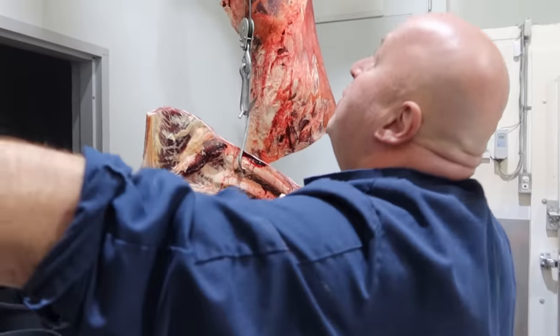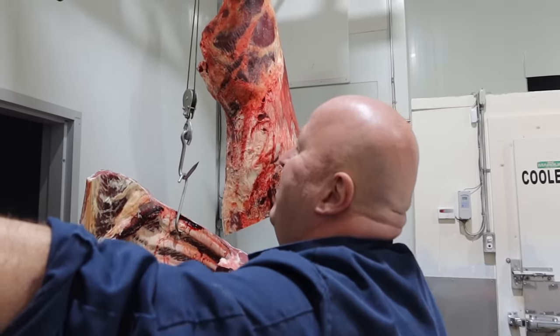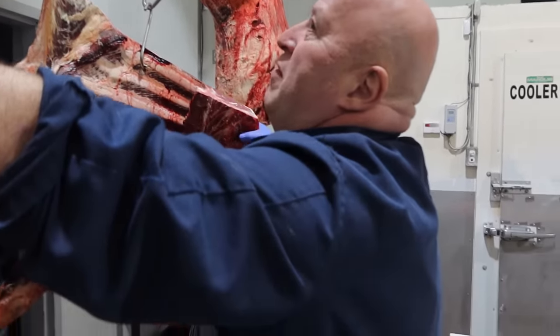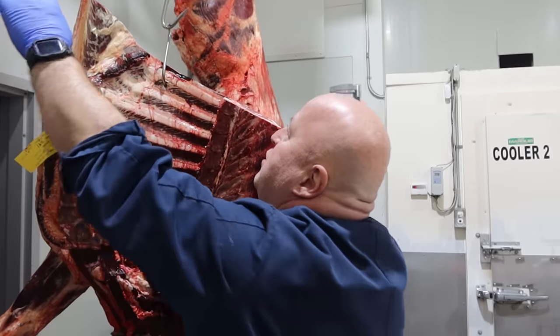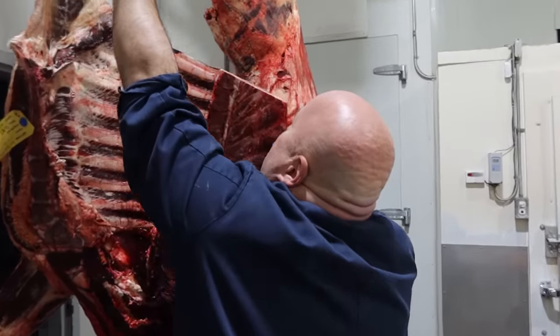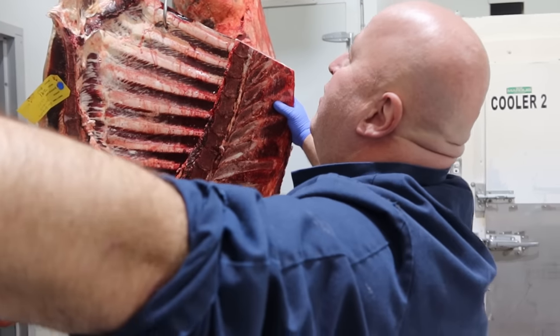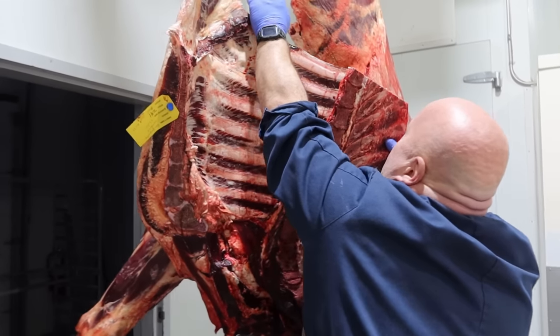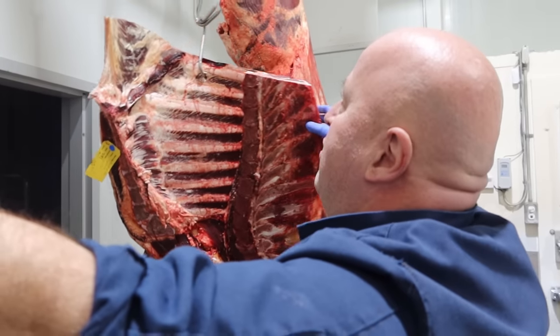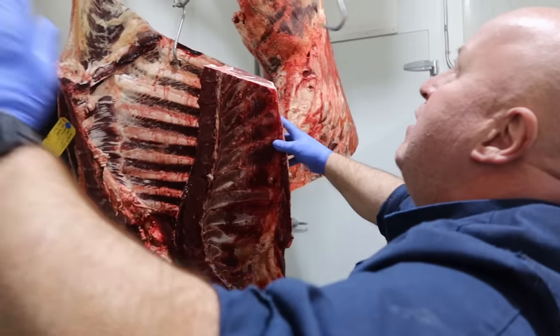This isn't how normal people do it — this is how I was taught to do it. Where did you go to school, Sam? Where did you learn? I learned in a village butcher shop in Craneswick in the East Riding in Yorkshire, England. I never went to school — I learned on the block. In those days, they were actually blocks.